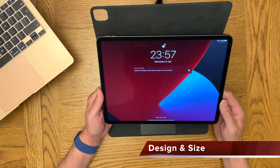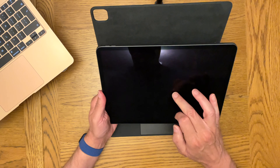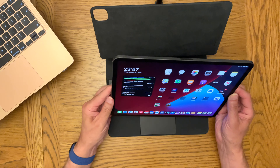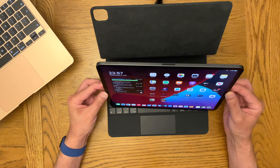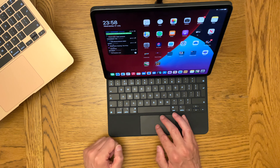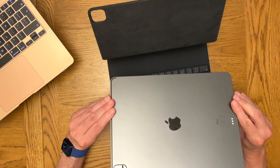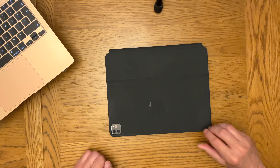Looking at the design, it's almost identical in size and appearance to the fourth and third generation models. Apparently it's very slightly heavier and thicker, but you'd never really notice that. There was some initial concern that this extra thickness meant it wouldn't fit the existing Magic Keyboard, but that concern was quickly dispelled by Apple — much to the relief of people like me who had already purchased one. As you can see here, it does fit perfectly and work perfectly. This is the Space Gray model; you can also get it in silver.